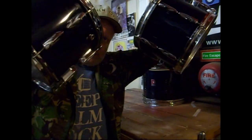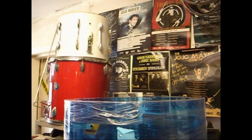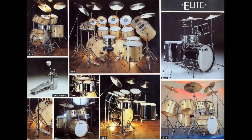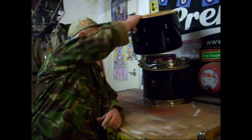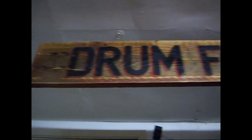My name's Mike Ellis. I have a problem. I rescue, refurbish, restore and revitalise vintage drums, in particular, Premier drums. In this programme, I'll share with you my adventures, ups and downs, ins and outs, triumphs and tragedies, as I lavish some TLC on vintage British drums. Welcome to The Drum Fettler.